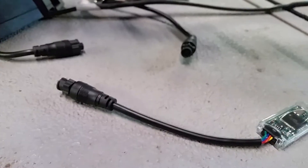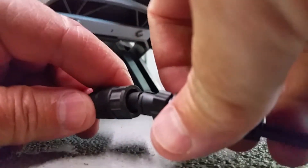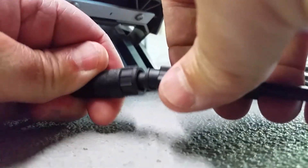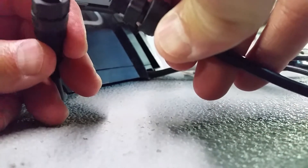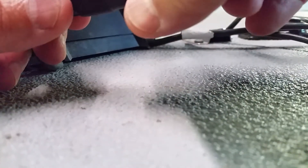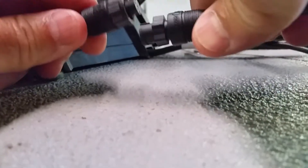Now we're going to plug their update cord in, and you have to call MotorGuide up. You can Google their phone number, but you've got to call them up and they'll send this — ship it to you — and then you'll ship it back to them when you're finished. There should be an arrow on this. There's that arrow — just line your arrows up together.